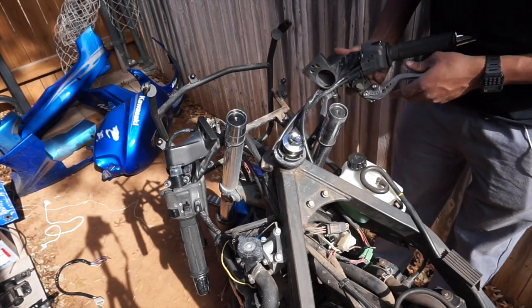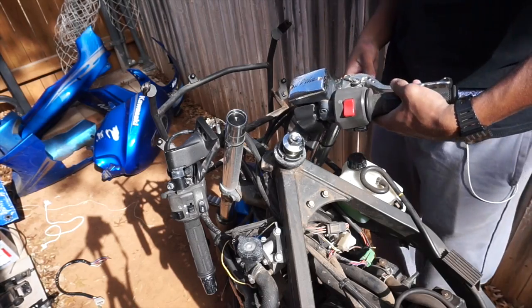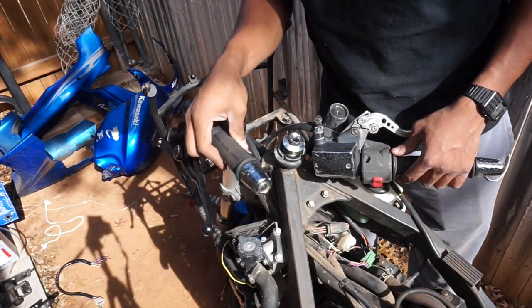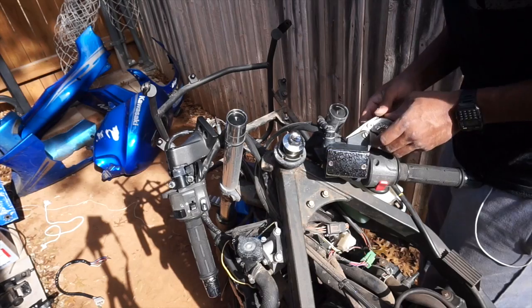I do want to take off these brake handles and replace them — they're a little janky. So I'm just gonna get matching clutch and brake levers to replace these.